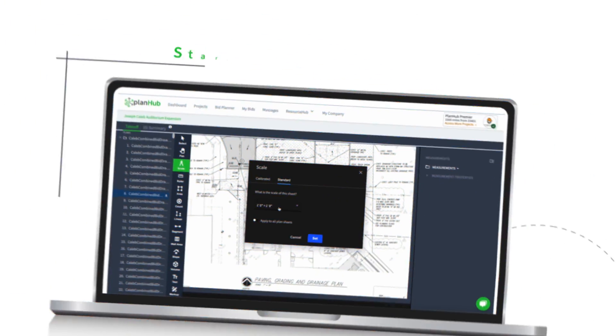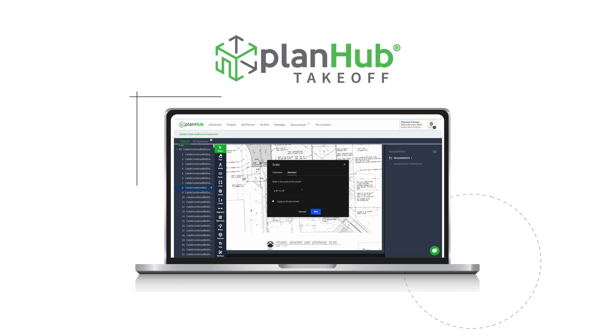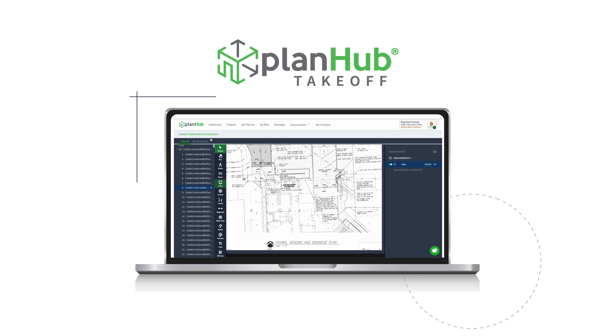Start a free trial today and experience the convenience and efficiency of Takeoff by PlanHub for yourself. Request a demo today.